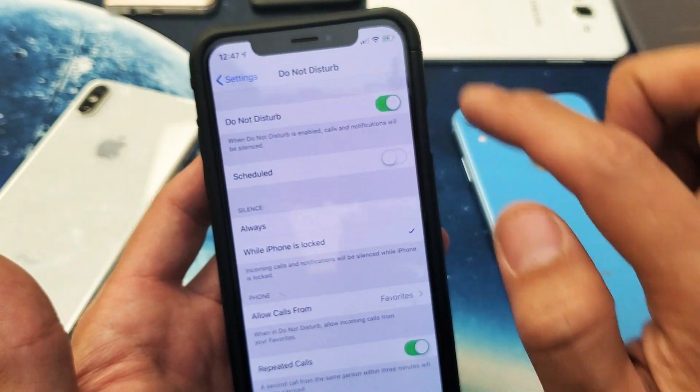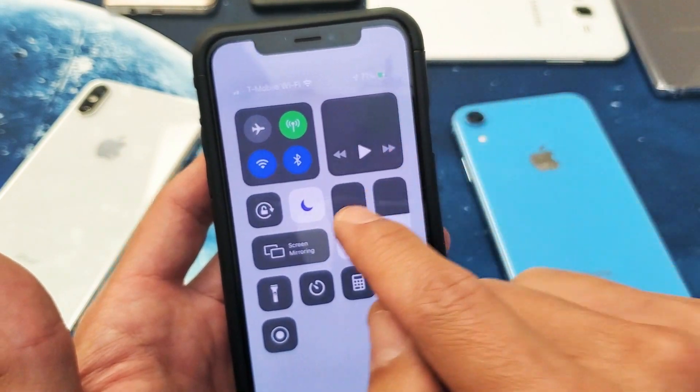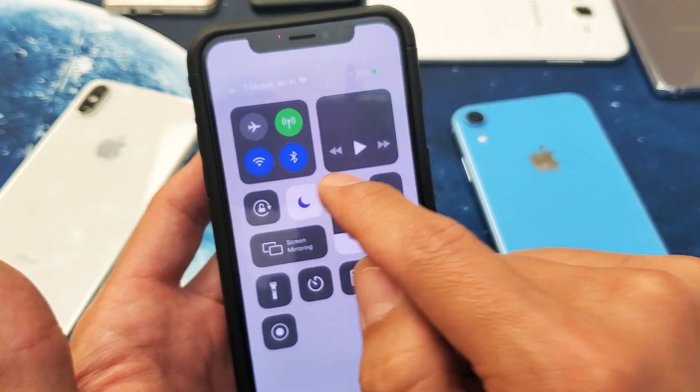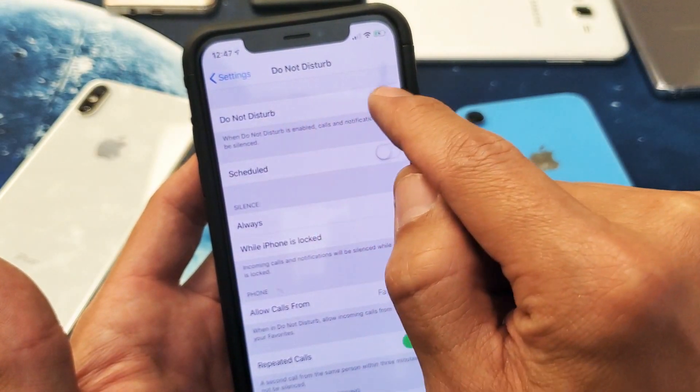So if I turn this on, and then go to the top right-hand side and slide down, you can see the half moon on there as well as this icon is highlighted. If I go ahead and take it off, it's going to take the Do Not Disturb off as well.